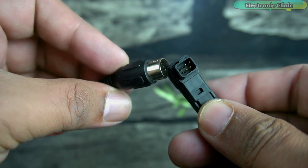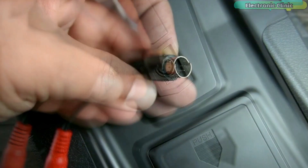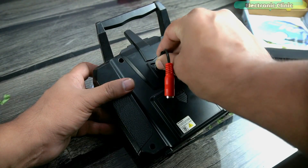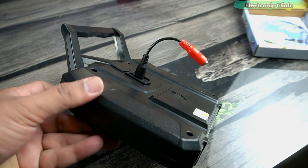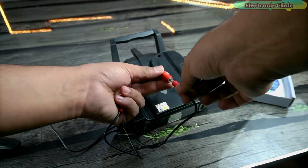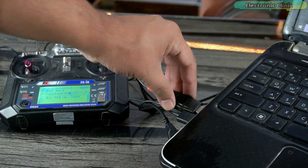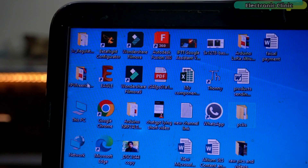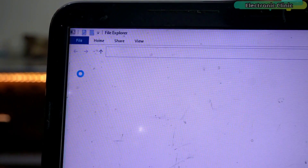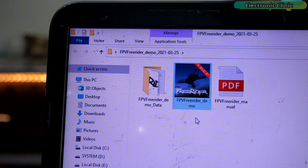We have got two different types of connectors. You need to check on the back side of your transmitter which connector to use. In my case, I'm going to use this connector and simply plug it into the port on the back of my transmitter. Using this cable, I will connect the connector on my transmitter to the USB dongle. Next, I'm going to turn on the transmitter and connect the USB dongle to the laptop. I have already installed the FPV Freerider demo software — you can search for it on Google and download it for free, or download it from electronicclinic.com. You can install the drivers and other softwares from the CD, the same way you install drivers for a sound card, mouse, and other devices.